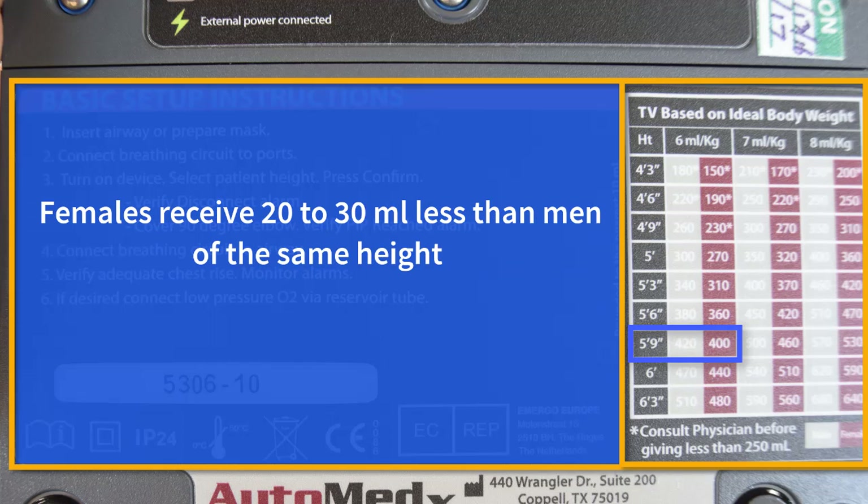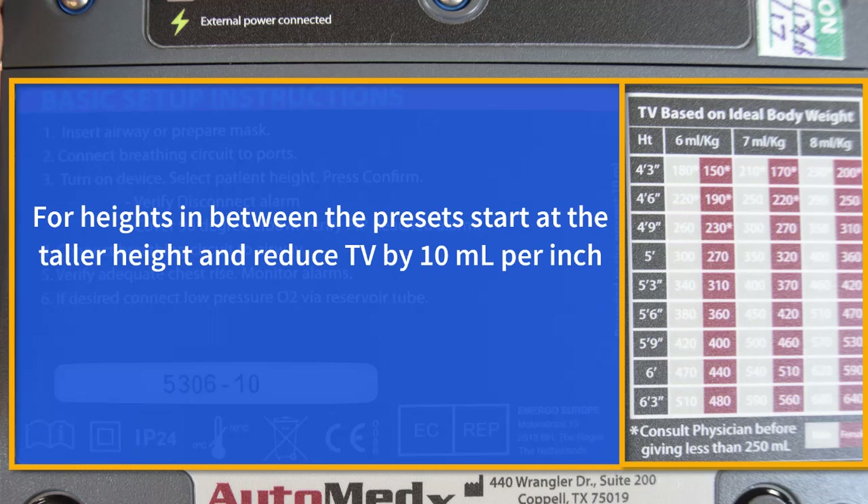Females receive 20 to 30 milliliters less than men of the same height. For heights like 5-8 that are in between the preset values, start at the taller preset and reduce the tidal volume by 10 milliliters per inch.